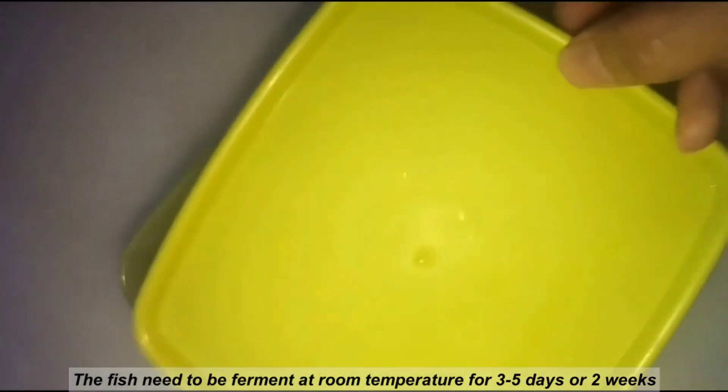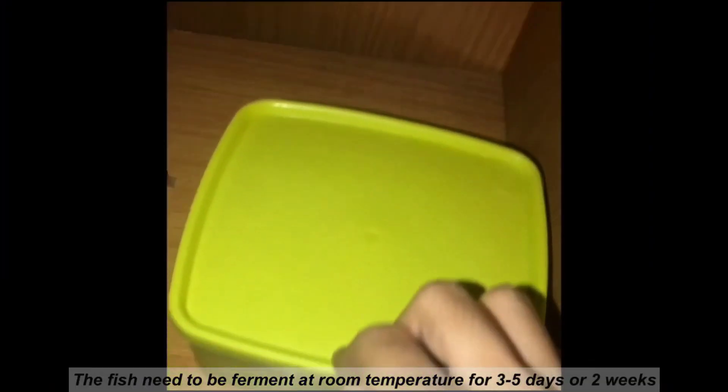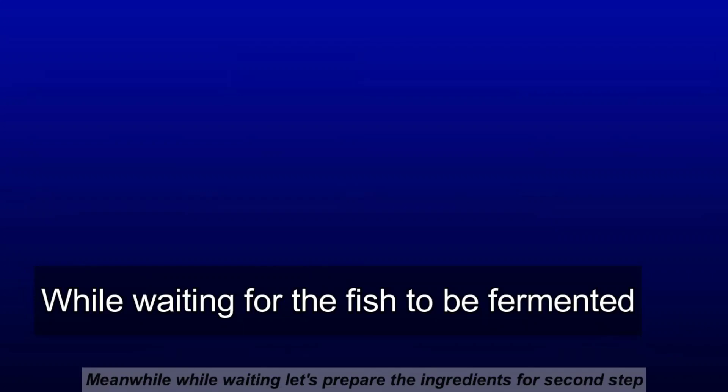After that, the fish need to be fermented at room temperature for 3 to 5 days or up to 2 weeks. Meanwhile, while waiting, let's prepare the ingredients for the second step.